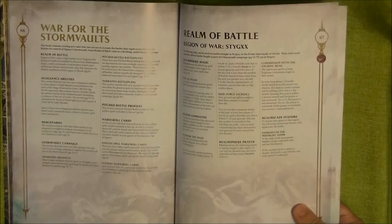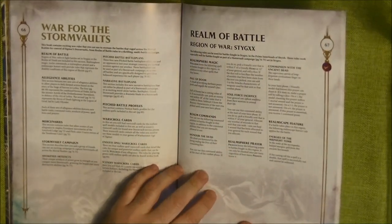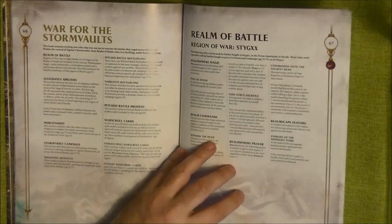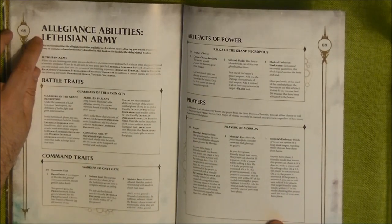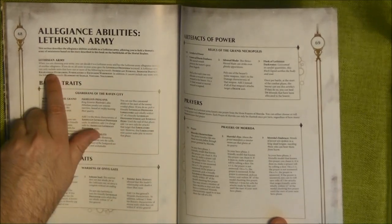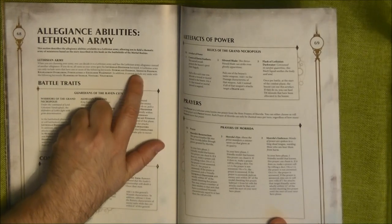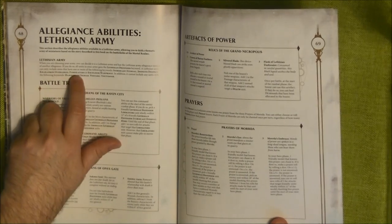All this fighting is in the Region of Shyish. You have rules for the terrain, and there will be new alliances here. The first new alliance is called the Lethisian Army — these are the Defenders. The Lethisian Army can only include units that have one or more of the following keywords.